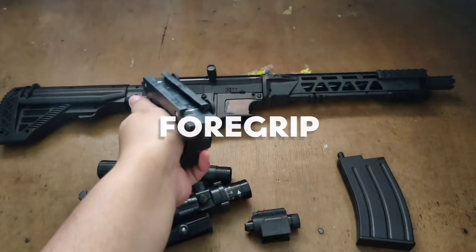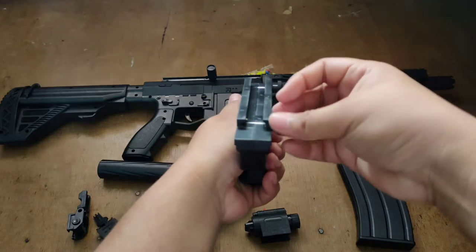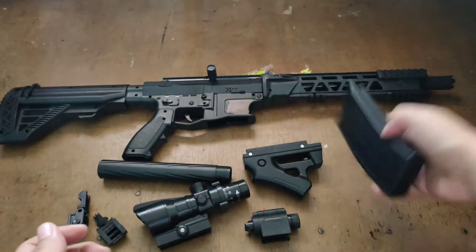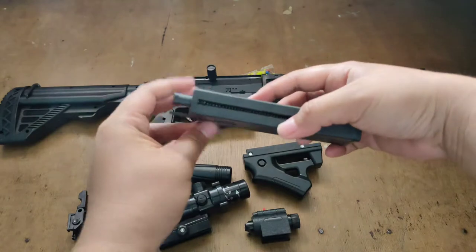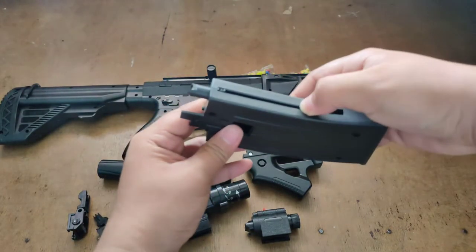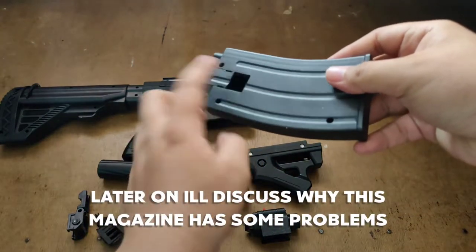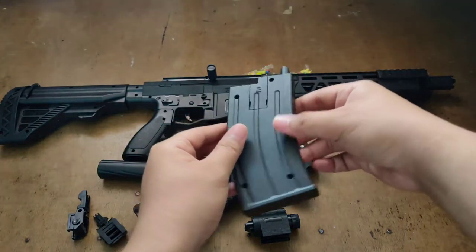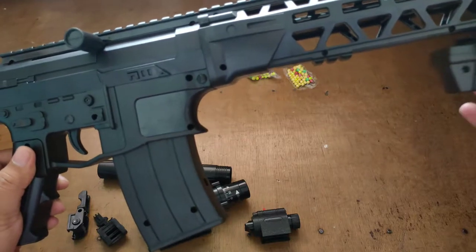And then the foregrip, which is adjustable, and the magazine, which has a compartment — a pellet compartment. You just open the hatch, then once it's full, slide down the spring, and the pellets will just fill on their own. So we do a downward movement. Let's complete this build first, and afterwards we can do a shooting test.